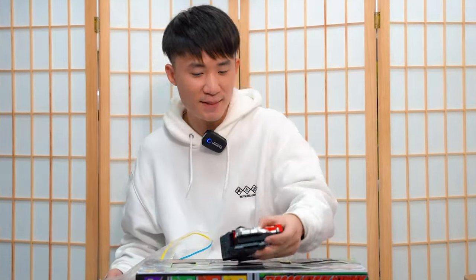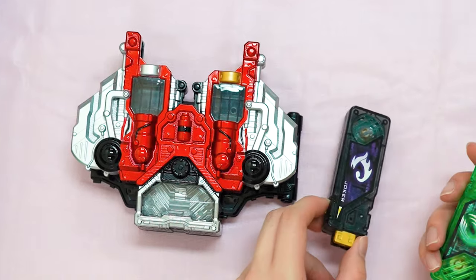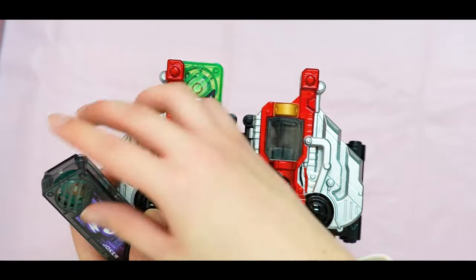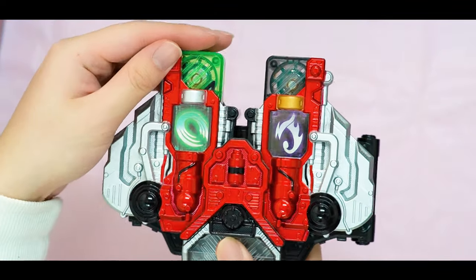As usual, you guys know what time it is — it's time to take a look at the official Kamen Rider Double DX. I've got Cyclone Joker's Gaia Memory right here. So let's do a quick Henshin, shall we? And then we insert this here, and then we insert this here, and then — Henshin!